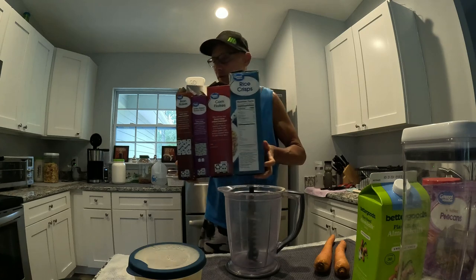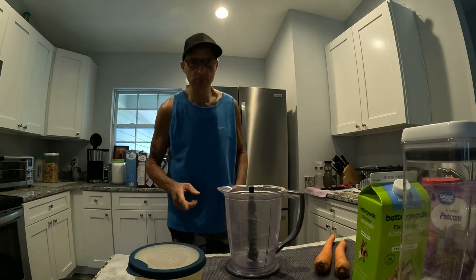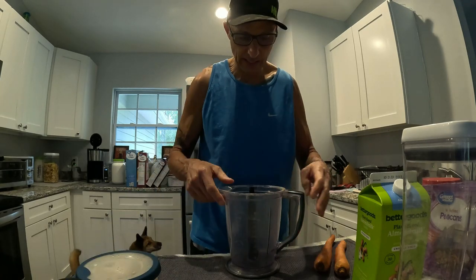And then all these boxes of cereal — I'll show you that in a minute. That's about it for the ingredients, so let's get to making it.